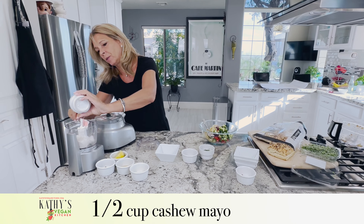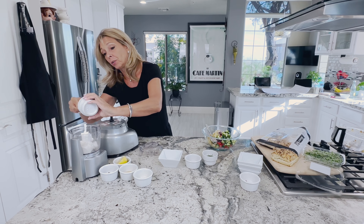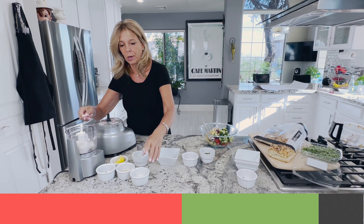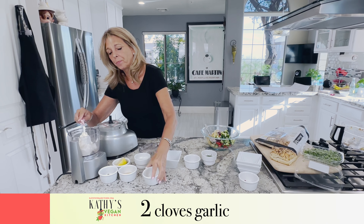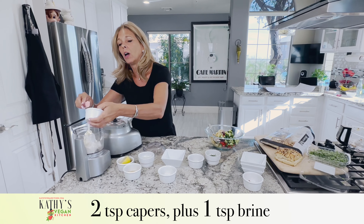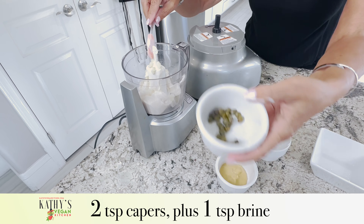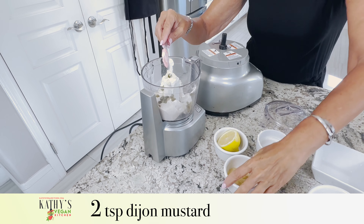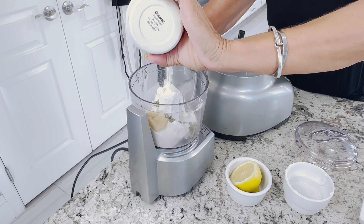I have one small red onion diced — I used my veggie chopper — and I'm going to put that into the bowl. I have a half cup of grape tomatoes; instead of chopping them I sliced them thin to make them less juicy, because you don't want anything too wet in there. I have a quarter cup of Kalamata olives that are chopped up, and half of an English cucumber with the seeds removed before chopping.